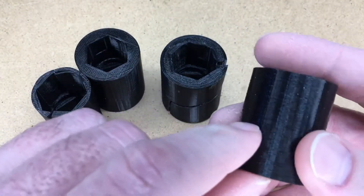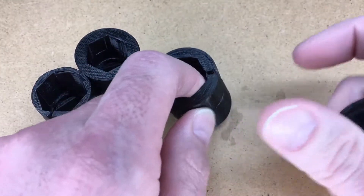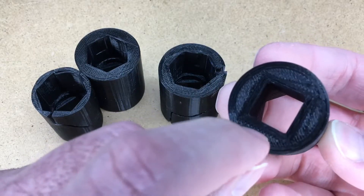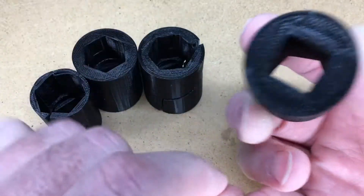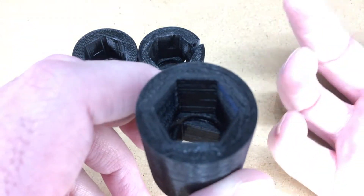I'm hoping the randomization will increase the strength so it doesn't have that weak seam point. I also did triangle infill — I did some searching and it seems like that might be the strongest one. I did this at about 95% infill with a little bit thicker walls. So I'm going to go try this and we'll see if it works.